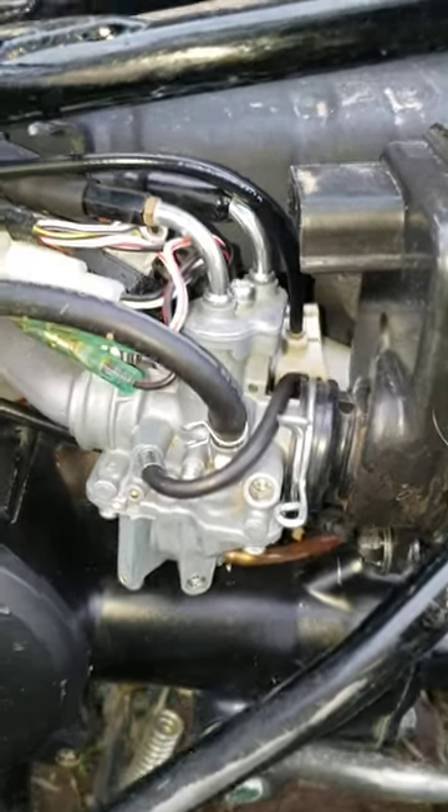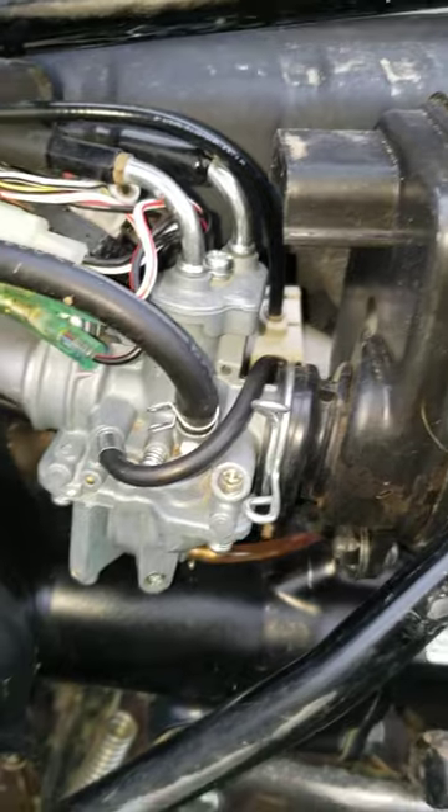Alright, so this is a quick demonstration on how to tune the PW50.